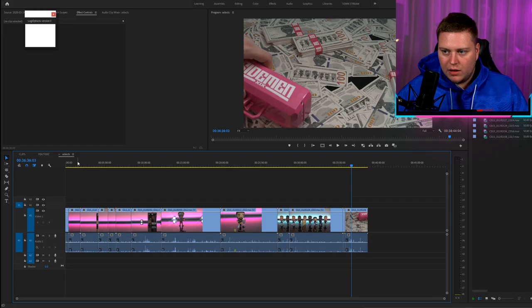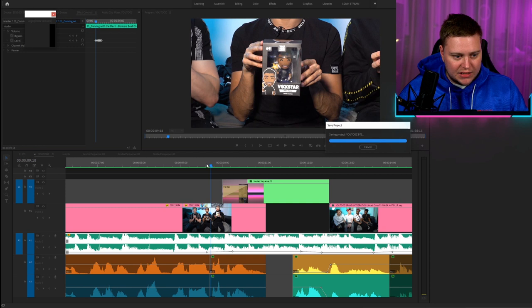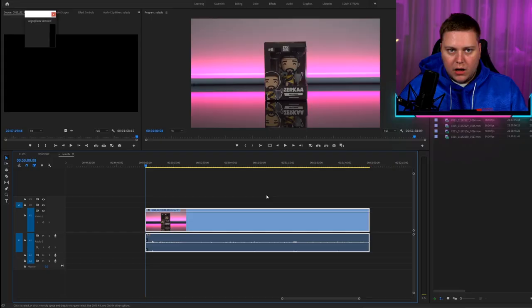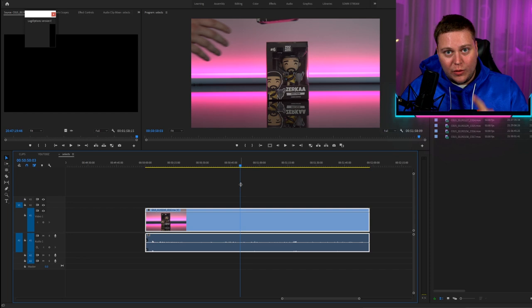After importing everything onto my Premiere Pro timeline, I have just under 40 minutes worth of footage - insane. I only need a couple of seconds from each of the clips. The first effect on our timeline is Vic picking up the box, we zoom into the box, and then we transition to the boxes on the dinner table that I shot. The original clip is actually two minutes long and all I'm doing is swapping out the boxes into the exact same position where the previous box was.